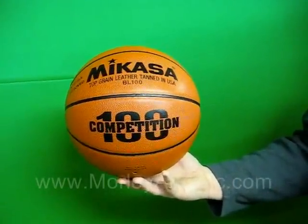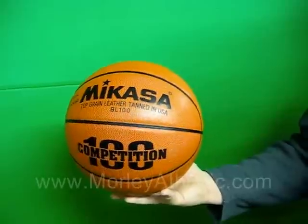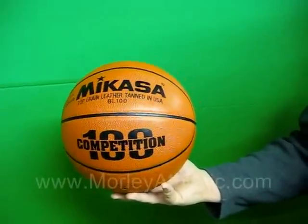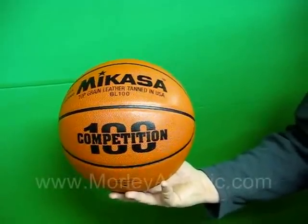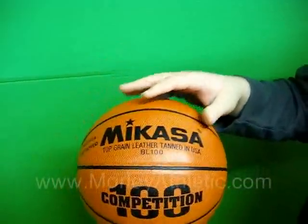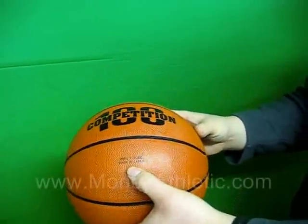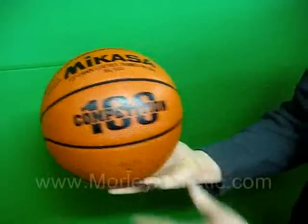This is the Mikasa BL-100 Full Grain Leather Basketball. I just wanted to feature this because a lot of you out there still want to use full grain leather basketballs over the composite leathers that have flooded the market. This is a ball made out of leather that's tanned in the United States of America, but it is manufactured in Japan. It's a high quality full grain leather basketball.